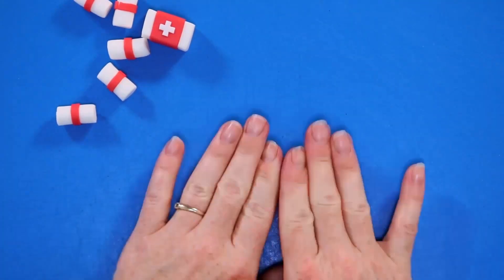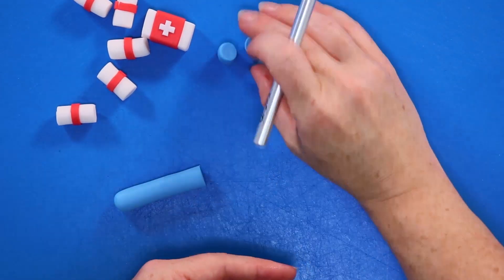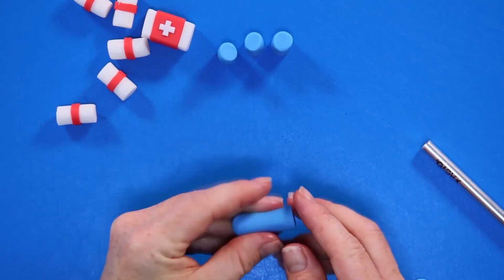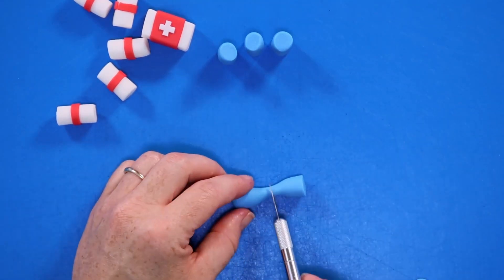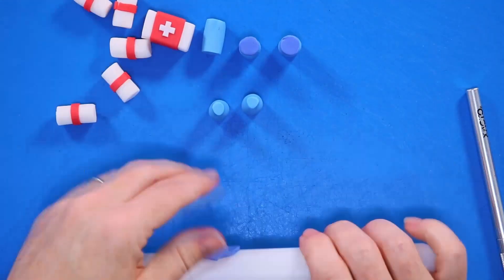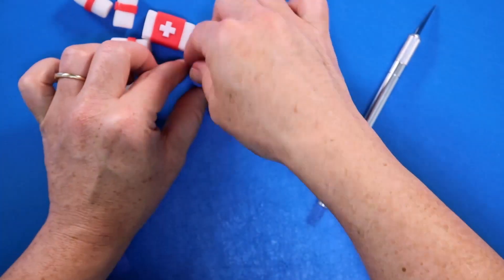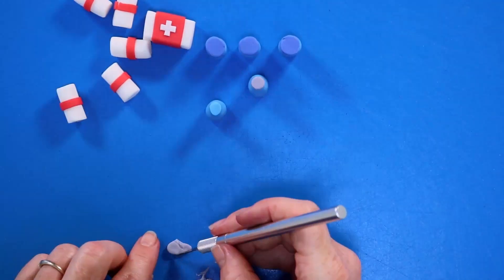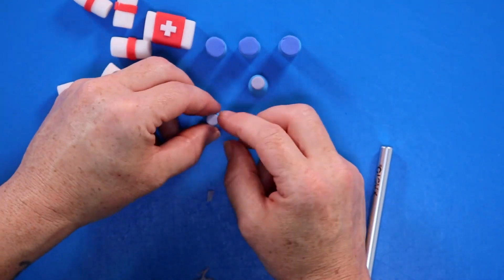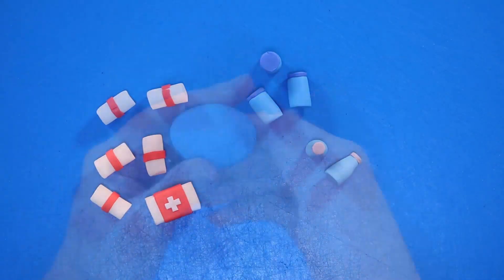Next up we are going to make some shield potions and these are really simple as well. I've taken some light blue fondant, rolled it out into a long snake shape, and we're cutting these into equal segments. The first three that I made are called slurps and the two smaller ones are called minis, according to my kids anyway — I don't play the game! We're just going to cap these with some darker blue on our slurps and some lighter gray on the minis.